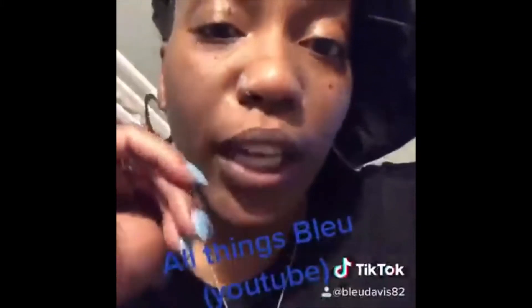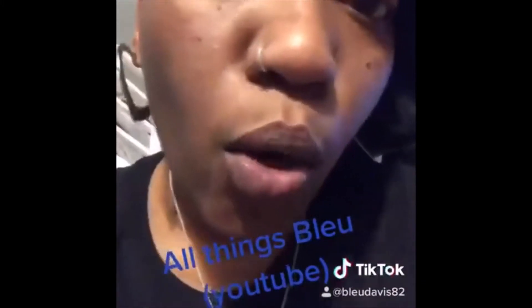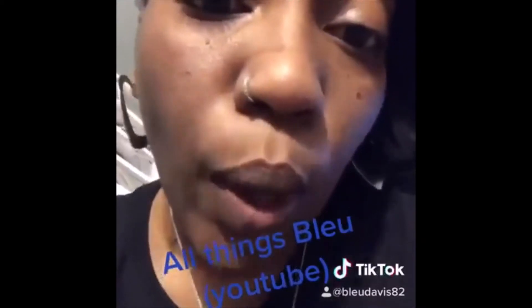What's up y'all, it's your girl Blue checking in. Make sure y'all go subscribe to my YouTube channel, All Things Blue — again that's All Things Blue, B-L-E-U. My phone sucks, it will not play the music while I'm recording.